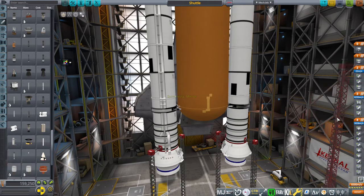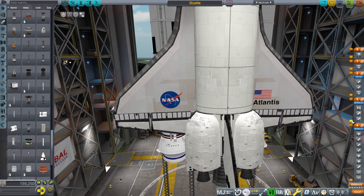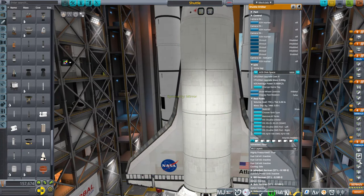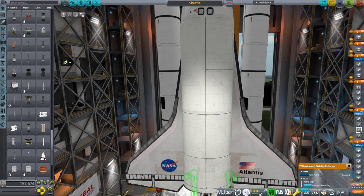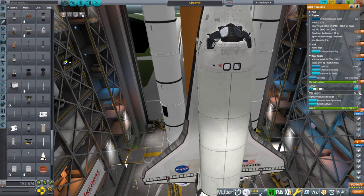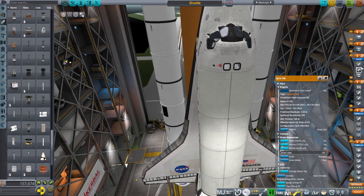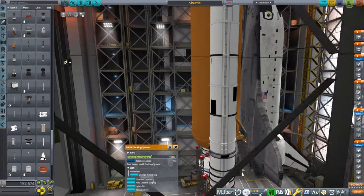I've just put them on. Let me take it outside and make sure the script runs. Some people have been having trouble with the launch script. Make sure your staging is right. Staging is: all the RCS ports, so the orbiter plus the OMS pods, then the launch clamps, then the boosters, then the set motors, the nose cone, the decouplers, then the external tank, and the OMS engines.